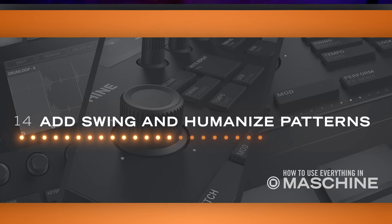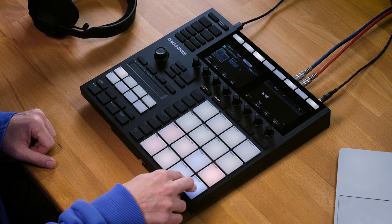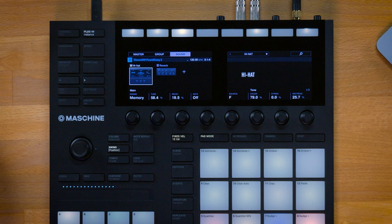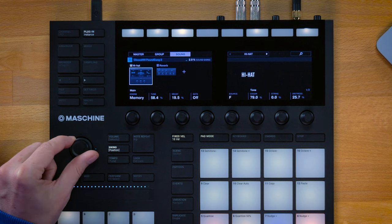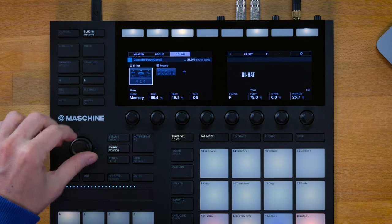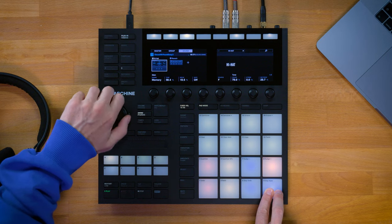You can bring life to your patterns by adding swing and using Maschine's humanizer. In this example I programmed a straight 16th-note pattern with Maschine's hi-hat synth. The quickest way to add swing is to hold down the pad, move over to the quick-edit section, and select the swing function. Now the 4D encoder dials in the amount of swing — from straight to more groovy to hardcore almost-quantized eighth notes. Let's bring this down to around 30–40 percent.